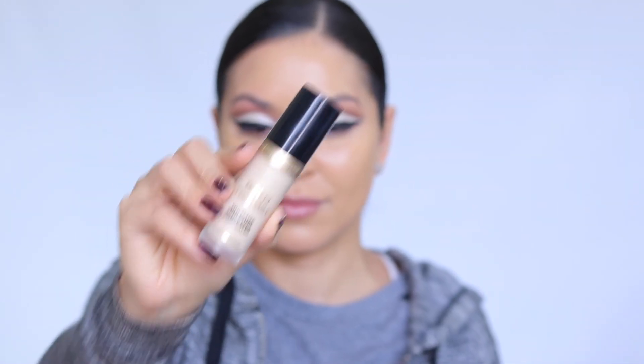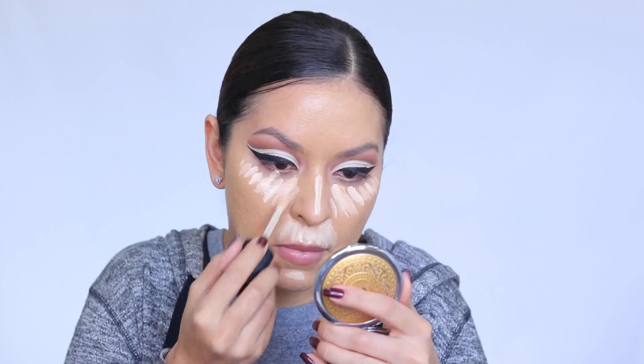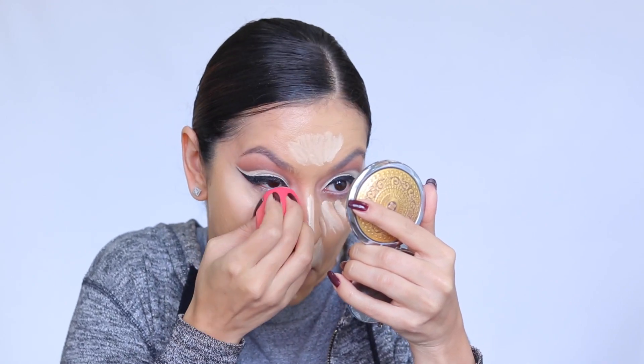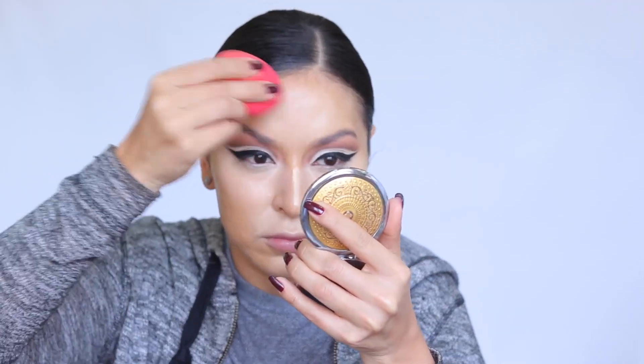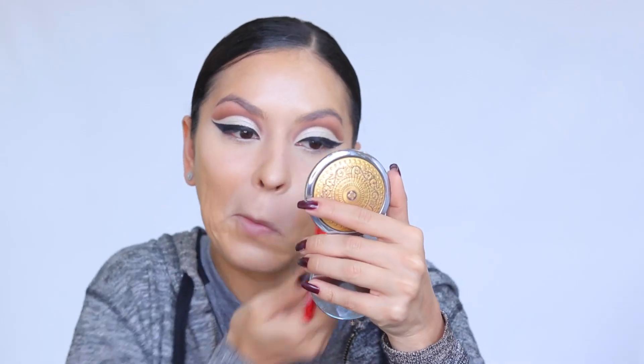Now I'm highlighting with the Too Faced Born This Way Sculpting Concealer in the shade Swan — very light. Because we're going to be a cat, we want to highlight the center of the face to bring features forward. I apply it under the eyes and especially on the upper lip area to create more of a snout, like a cat has. I blend that out with my damp Morphe sponge, then set it with Fenty Beauty Invisimat Blotting Powder — tapping to remove creases and locking everything in place around the nose and lip area.